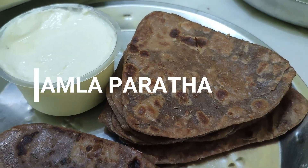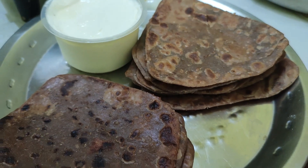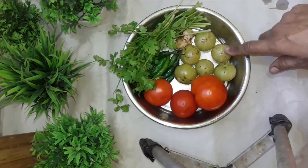Today's recipe is the Amloki Tasty Chattpata Paratha. The Amloki paste is very tasty.